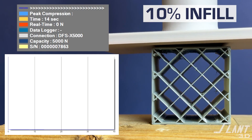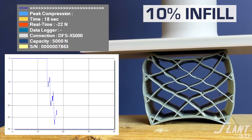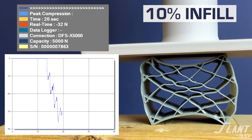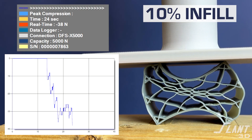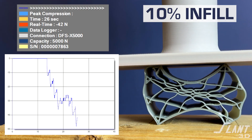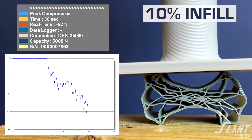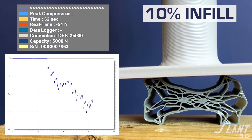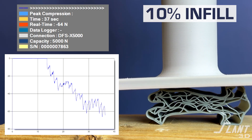First up is 10% infill — a very low, common infill. It's a standard grid infill at 45 degrees, but you can see that it basically buckles immediately so there's never really a point of final failure. It's just such a weak structure. It seems to hover around 40 to 60 Newtons, about 50 Newtons or so, but you can see it's crumpling and building up on itself.